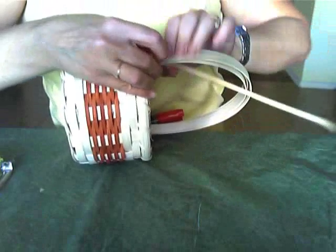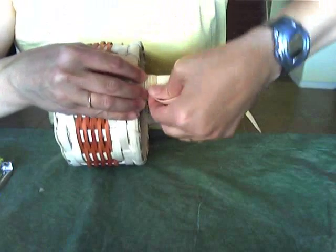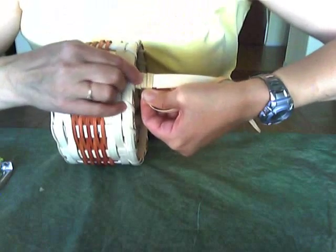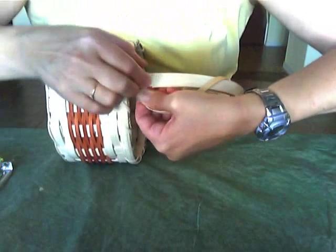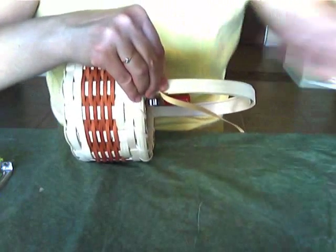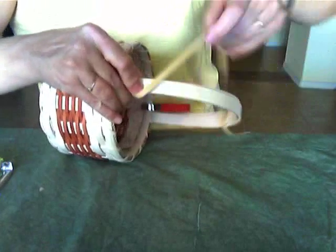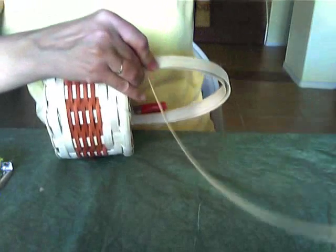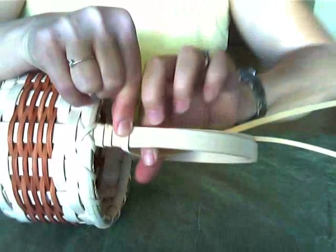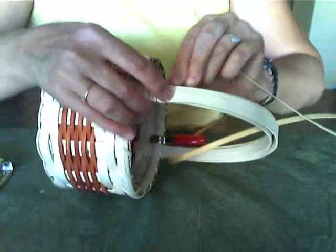And so that's how we begin — we start wrapping around and around. As you wrap, you want the wrappings not to be overlapped, but you want the edges to be side by side without gaps. As we move up, wrap them side by side, nice and tight beside each other.